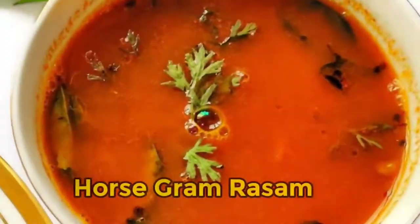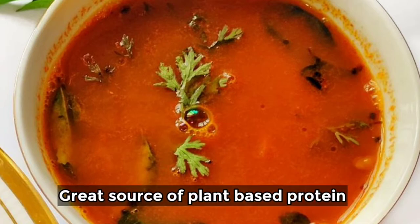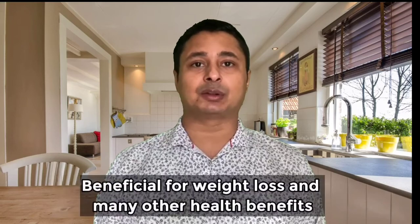So today I am going to show you how to make rasam using horse gram, also known as Kutkhi Dal in Hindi. This is a great source of plant-based protein and very beneficial for weight loss. It has the highest protein content of all the lentils that you find on the planet, and is also known as a superfood because it has a lot of other health benefits.